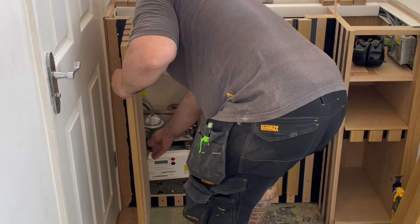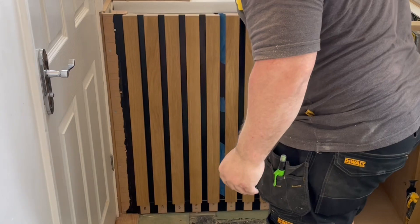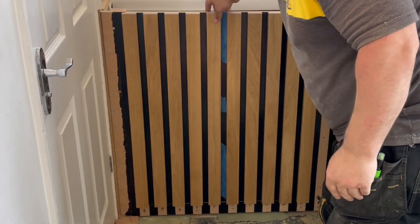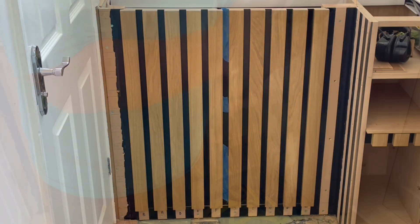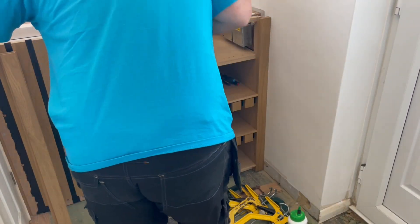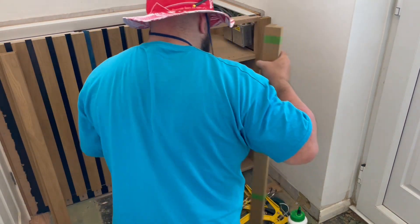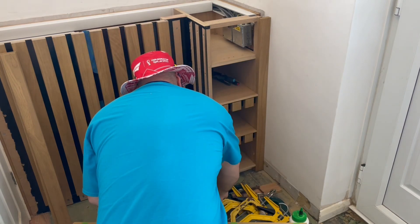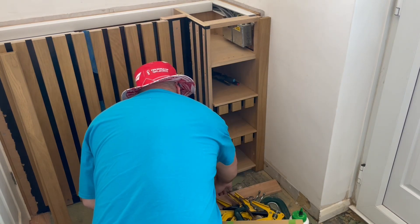That shelf you can see behind me actually had a secret hidden compartment, but the design changed so it just wasn't meant to be. I'm now just about to fit the corner post and I'm using the masking tape trick to get a perfect mitre. Again I'm using the five-minute polyurethane glue.